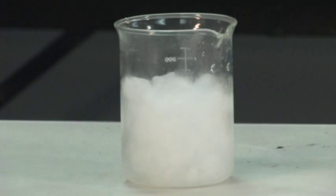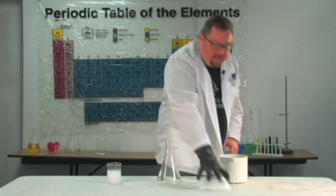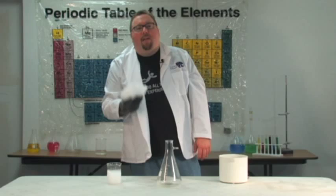Now, dry ice you have to be very careful with because dry ice is 109.5 degrees below zero, and it's cold enough to freeze the skin and give you frostbite in a matter of seconds. That's why I'm using this glove, and even with this glove it's very cold.